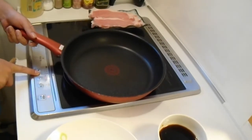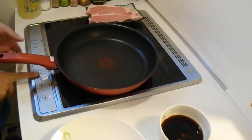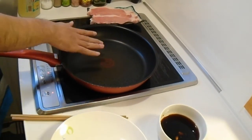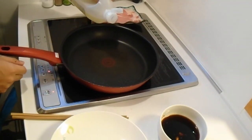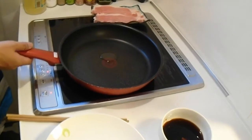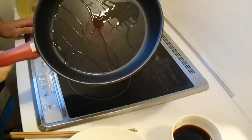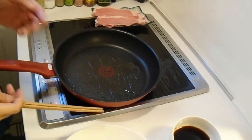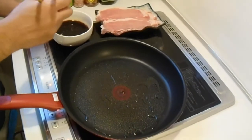Here is how you cook the pork. First, heat your pan to medium-high heat. When the pan is hot, put in a tablespoon of oil. Then dip your pork in the sauce.